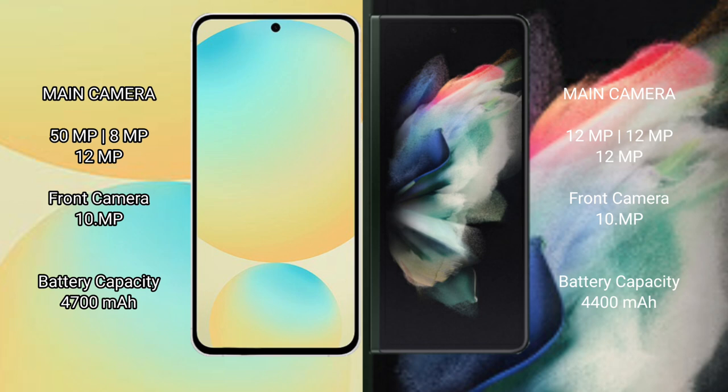Samsung Galaxy S24 FE: 4300mAh battery with 25W fast charging support. Samsung Galaxy Z Fold 3: 4400mAh battery with 25W fast charging support.